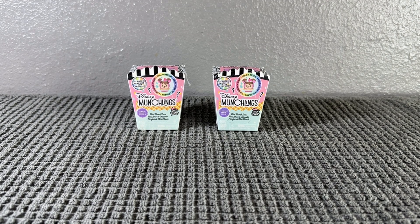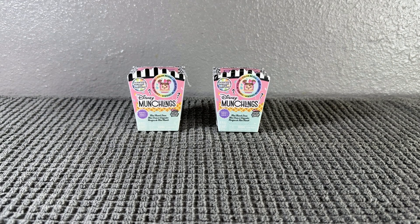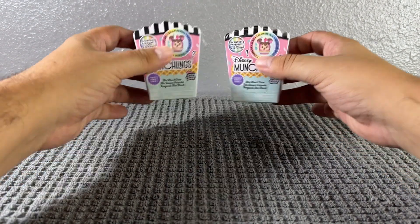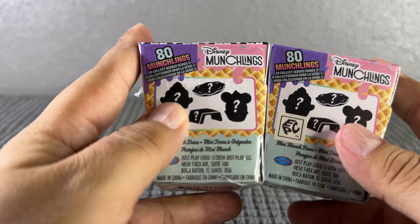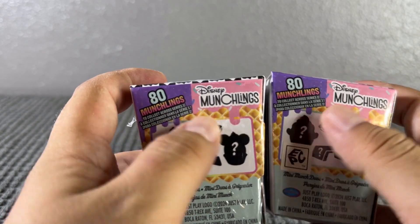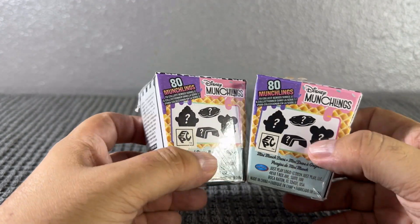Hi guys, welcome to my YouTube channel! In today's video we're gonna go ahead and open some of the Disney Munchlings mystery blind boxes. These ones are scented and also color reveal. Let's see which ones we get. These are the things we can get - we're gonna get two characters, a cute little plate, and a cute little stand. There are 80 Munchlings to collect!